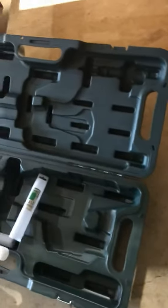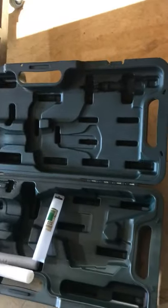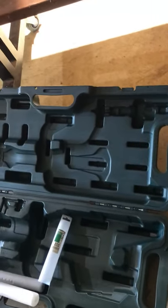With Hikoki at the moment, you buy that for $1,200 and you get a battery, a charger, and a stubby holder valued at about $350 - so that's not a bad deal if you're looking to get other Hitachi stuff. I'll say Hitachi because Hikoki doesn't sound right to me.